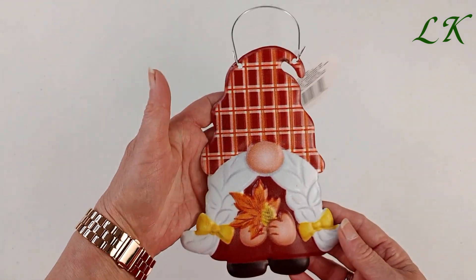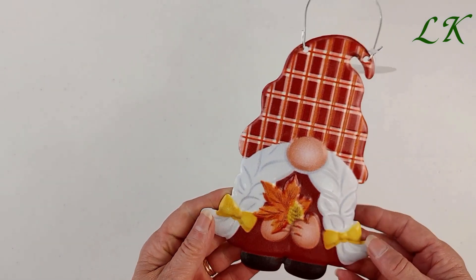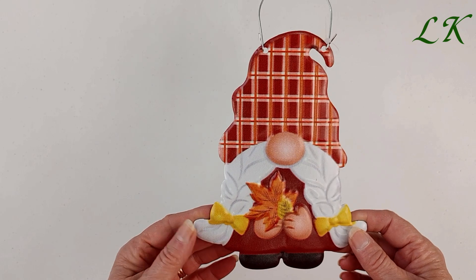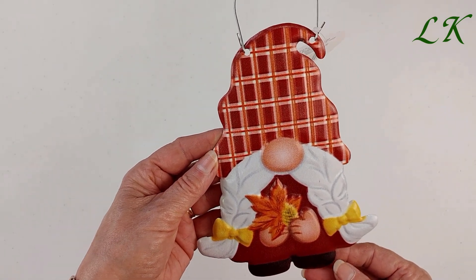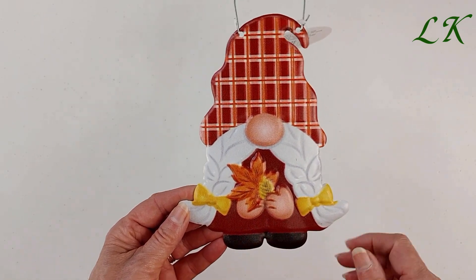And then I picked up this gnome — this is metal. I already had the other one so I thought I would grab this one as well. These would be good for putting in planter pots, and also if you are doing a wreath these will be good for fall wreaths.